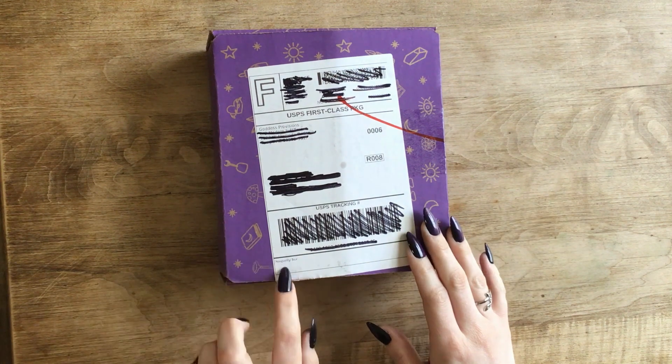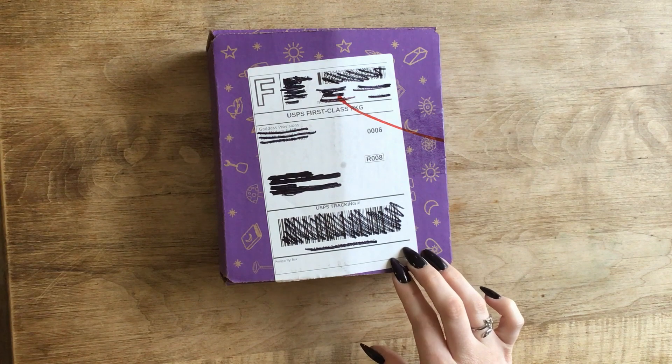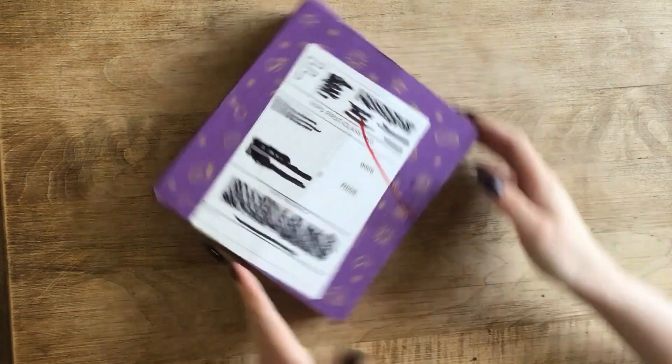This is the Goddess Provisions Prosperity Box. This was for May, I believe. Well, let's open!